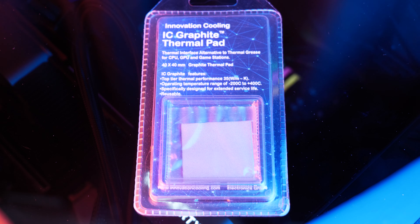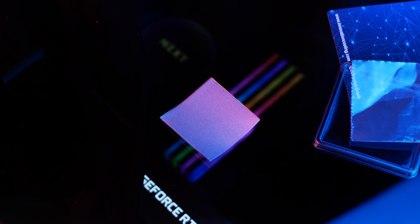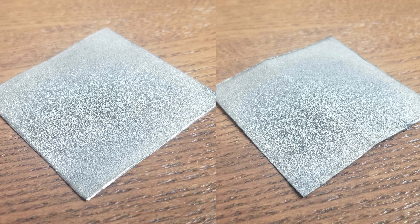I bought what I could locally. I have IC Graphite, one of the OGs, and Thermal Grizzly Carbonaut. The IC Graphite is a square 40 millimeter size, and you can see it's somewhat rigid. There is a crease in the middle — it was bent there when I got it. I don't think this will affect the temps, but I think I'd like to make note of that.